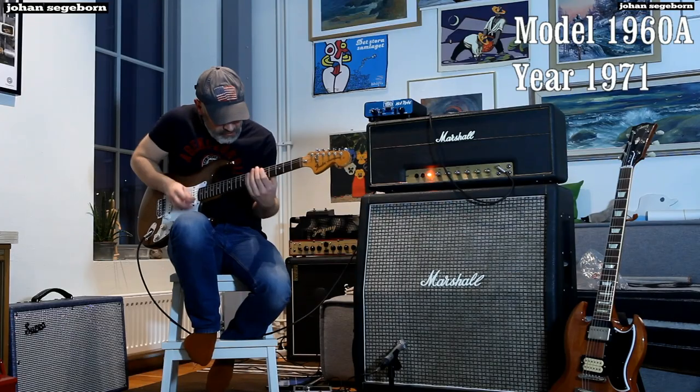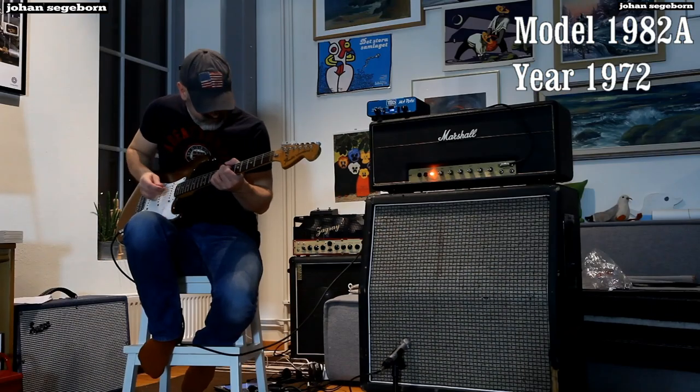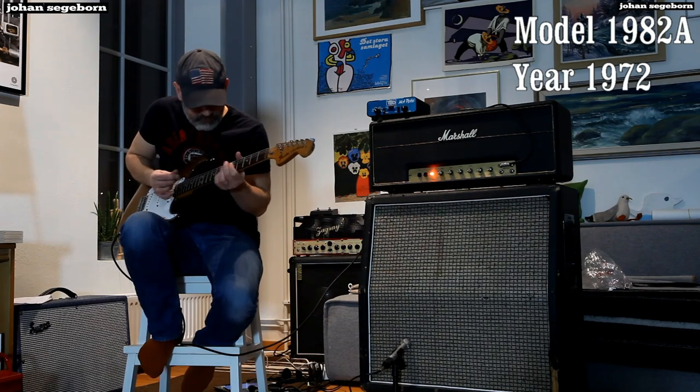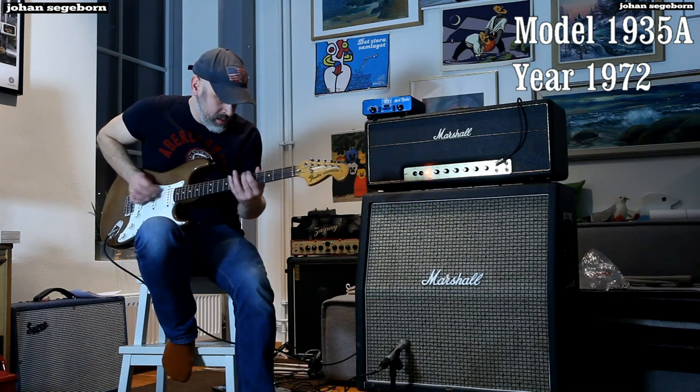Now let's check out the three slanted cabs with a Strat as well — the 1960, 1935, and 1982. I just love Strat with the bass cabs — the 1935 sounded the best to me with Strat. So far we've covered three four-by-twelves with the same geometry but different speakers.